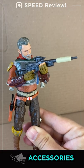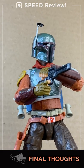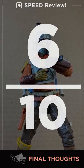Accessories: he comes with a space revolver and a space M4. This has the beginnings of a fantastic basic figure, but they cut every corner imaginable — reused parts, no paint. 6 out of 10.